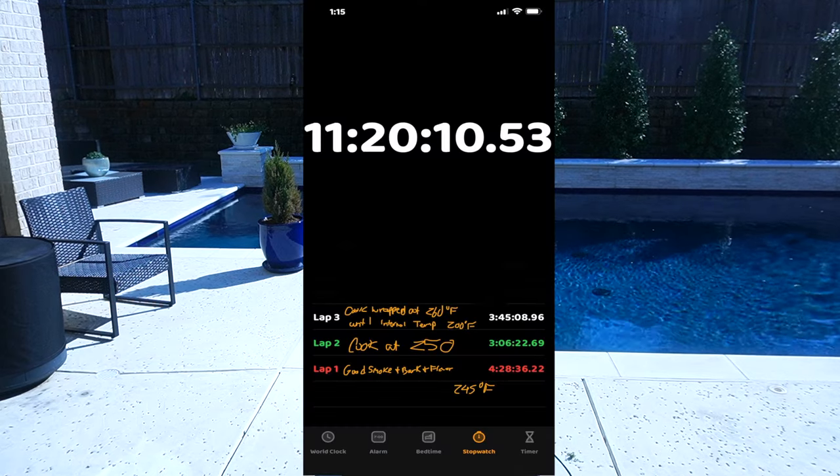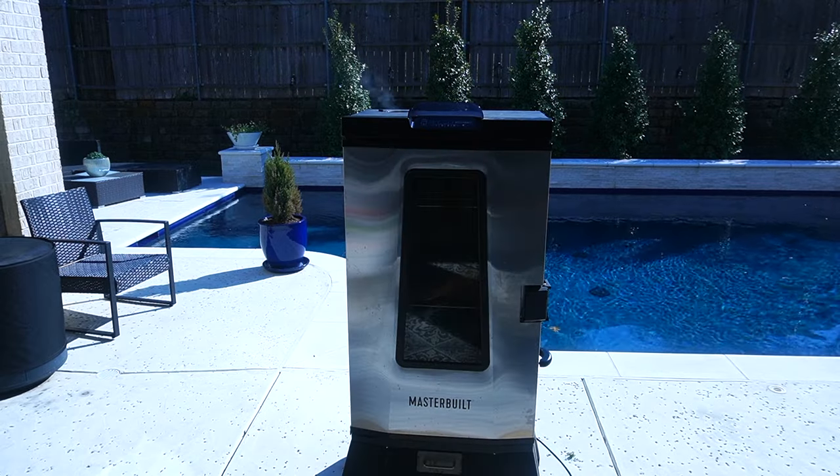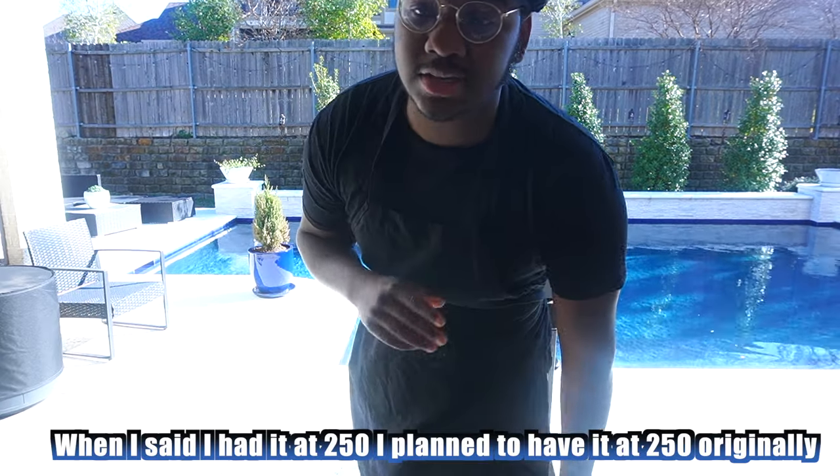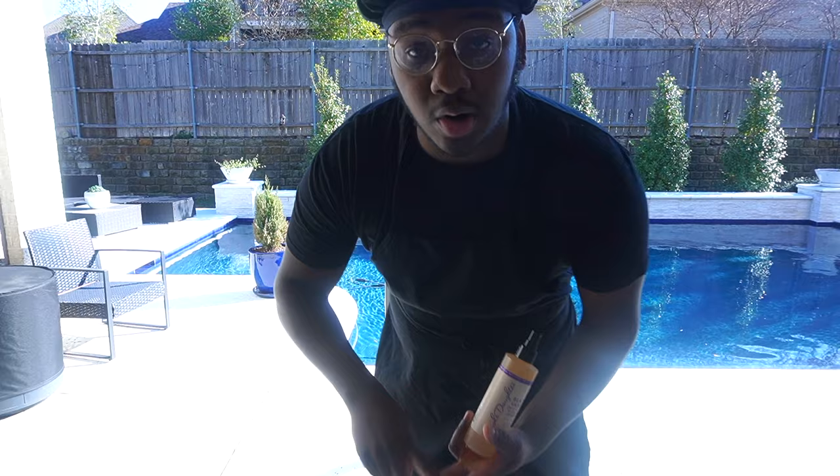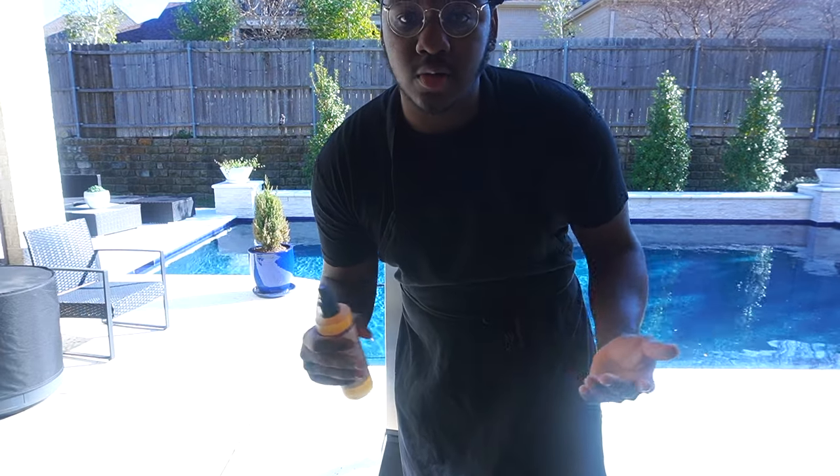It took a total of 11 hours to cook this brisket — that's the time I finished, because I did everything by temperature. So I'm back — it's been an hour since we put it in. Our temperature is at 246°F; I was having it at 250, but I might drop it to 245. I'm about to spray it with orange juice, which is good. If you don't have orange juice, you can do 50% apple cider vinegar and 50% water. We want to keep it moist, and we really want good color, a good bark, and a good clean smoke. Make sure when you check it, you also refill your pellets or wood chips.